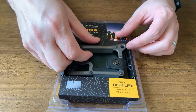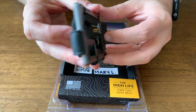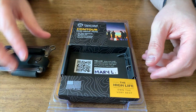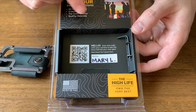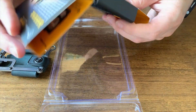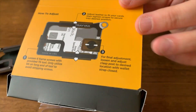Let's go ahead and pull this out. I got the titanium version, so it's amazing how light and sturdy this wallet is. But before we get into that, take a look at this packaging — it's signed by Mary L., which is the American worker who made this wallet. It's super cool to see that. Also, don't forget to take out that screwdriver on the side there. Don't throw away the packaging without that — you'll need it to adjust the wallet.